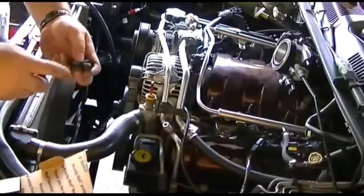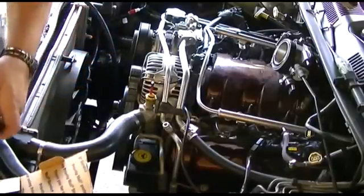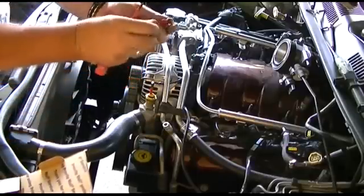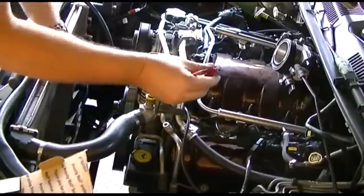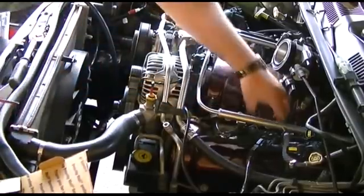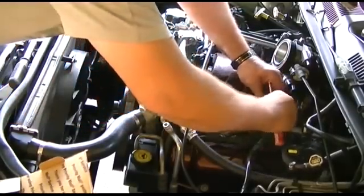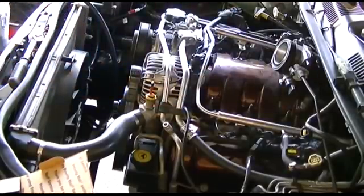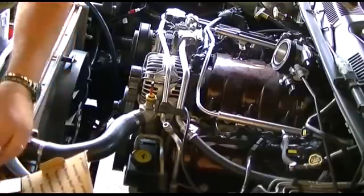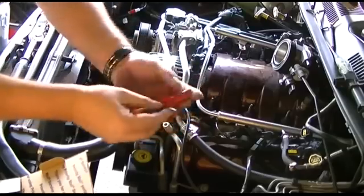Since I've replaced the seals when I put them in, I will use some of them. Honestly, it's not a big job. Most people could do it in a couple of hours. Put back the new one.